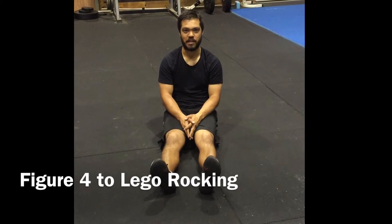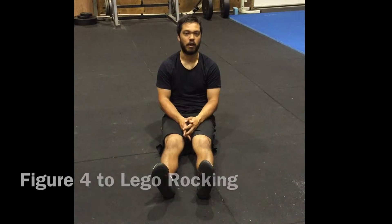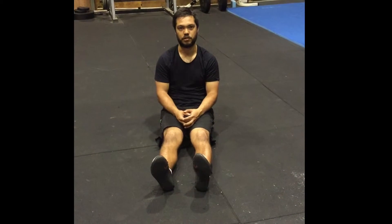Good morning guys, I'm Peter Swine from Queensland Kettlebells and today we're going to go through Figure 4 to Lego Rocking. Figure 4 is from the Ground Force Method from Peter Lakotosh, and Lego Rocking is something that Tim Anderson and Original Strength have come up with.